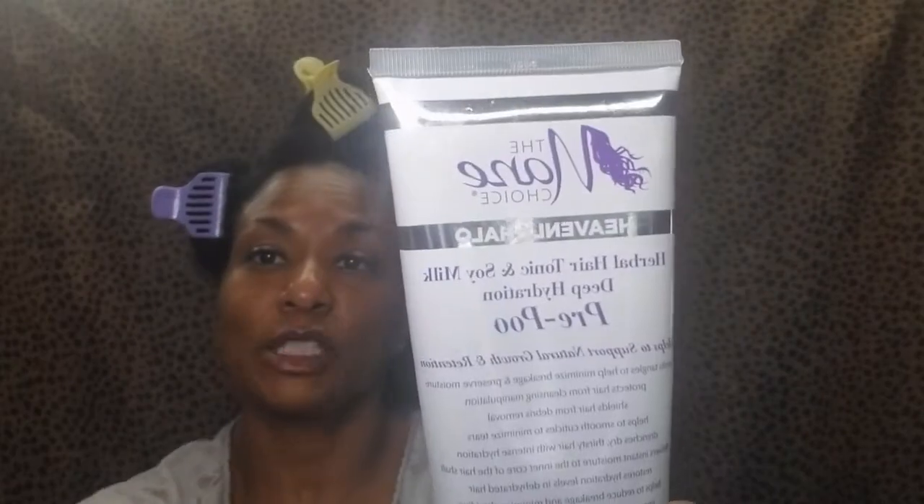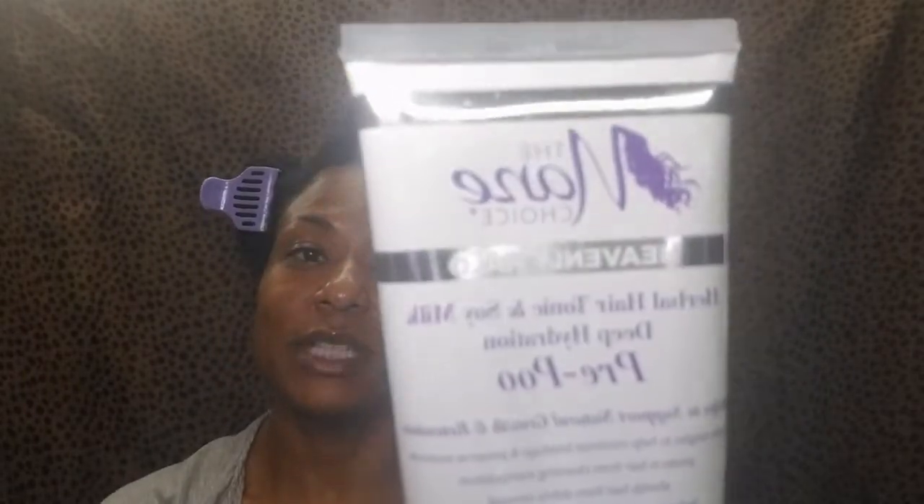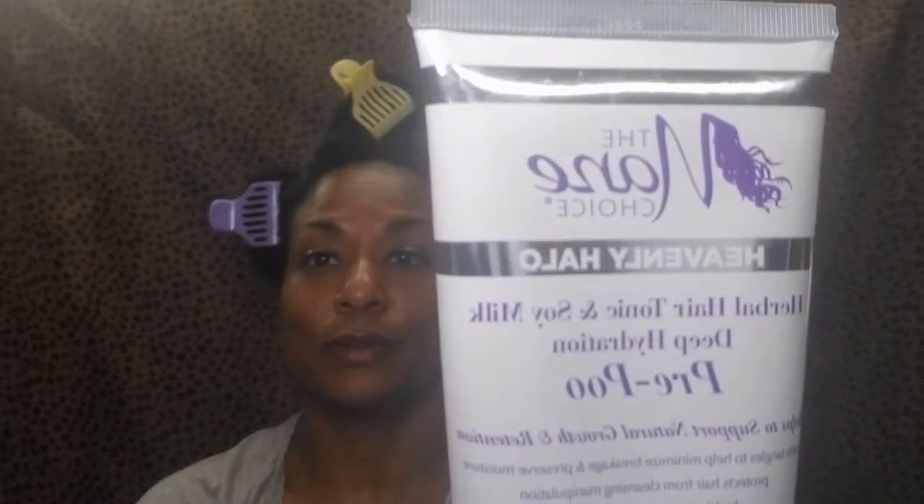The one I'm going to be reviewing is the Main Choice. This is their Heavenly Halo Herbal Hair Tonic and Soy Milk Dehydration Pre-Poo. I know we hear about pre-pooing all the time. So many gurus talk about pre-pooing and almost every single person comes back on their channel to answer the question: what is pre-pooing?